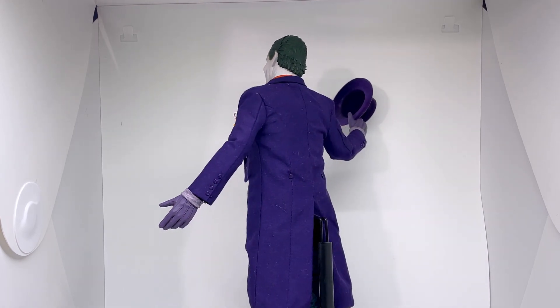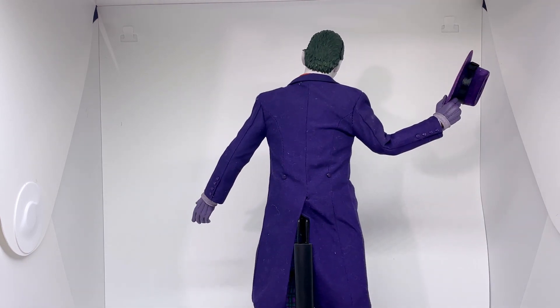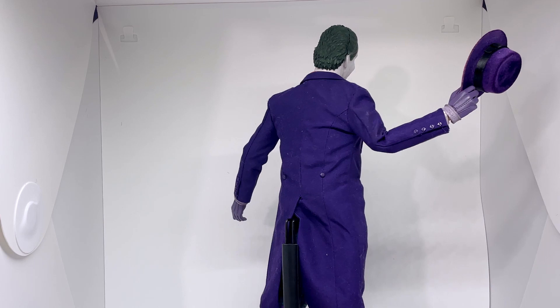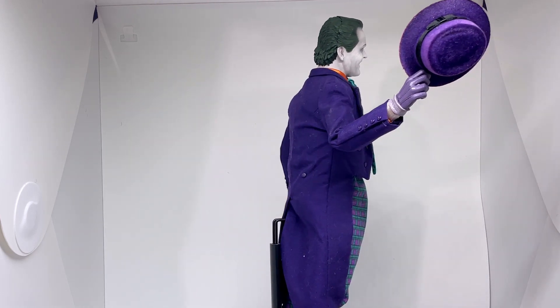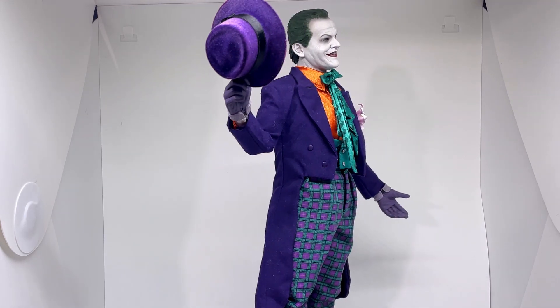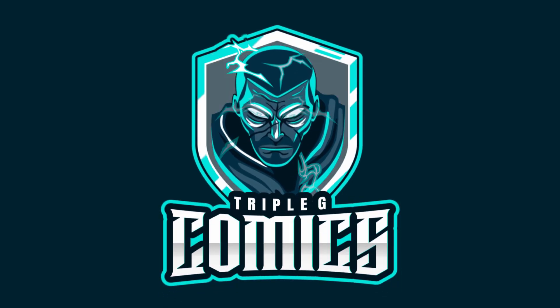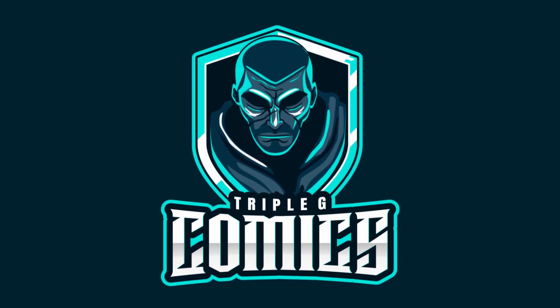Okay guys, so that's the Hot Toys Joker Jack Nicholson figure. It looks absolutely amazing. I love it. It just looks stunning. I cannot wait to get it in my cabinet with my other Batman stuff. Thanks very much for watching. We'll catch you next time.